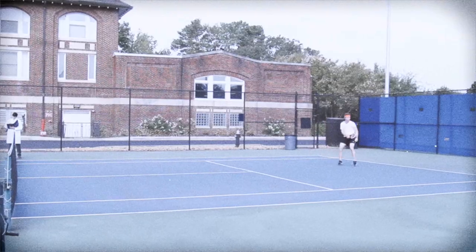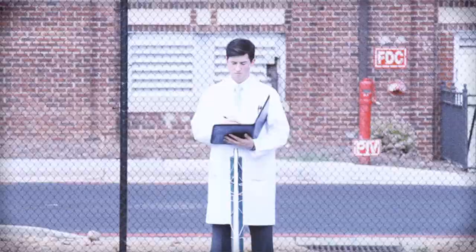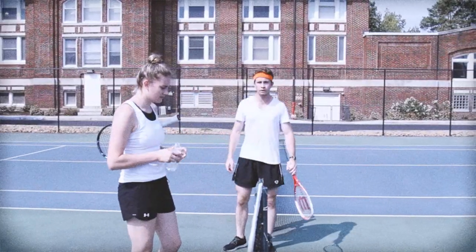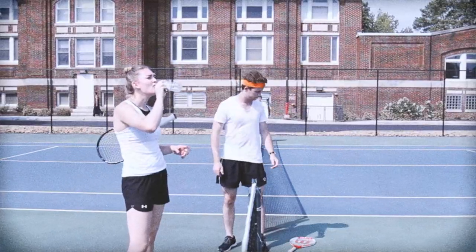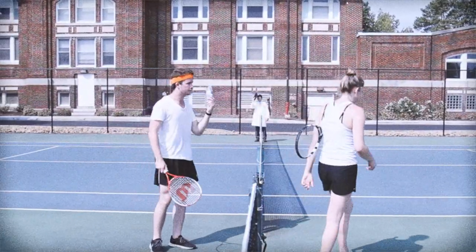Ball boy, is there any more water left? This is empty!